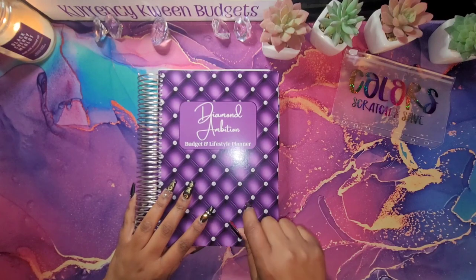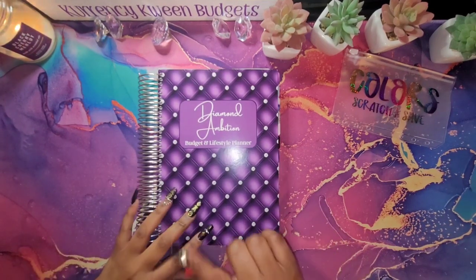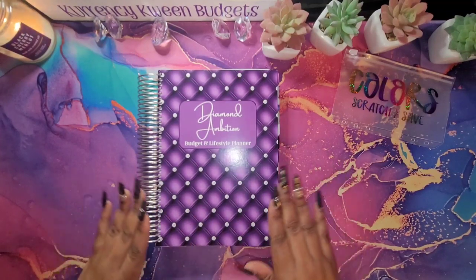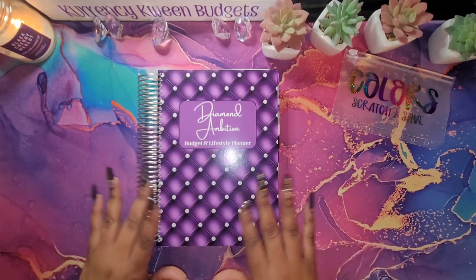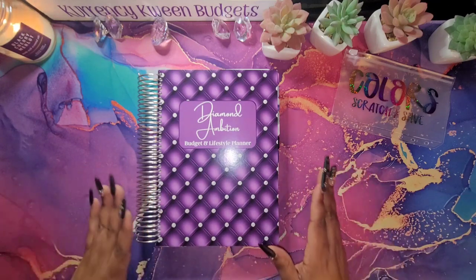I did this one as a Budget and Lifestyle Planner. The ones that I'm releasing, they are not the Budget and Lifestyle Planner — they're just a budget workbook. But it has most of everything in there. I just took out a few things and I will let you know what I did take out.